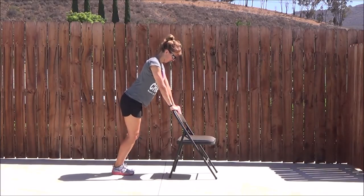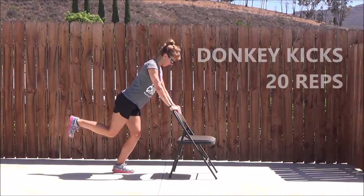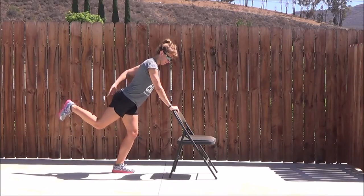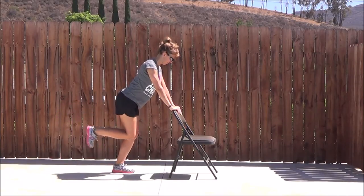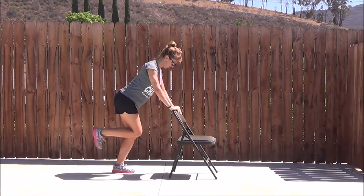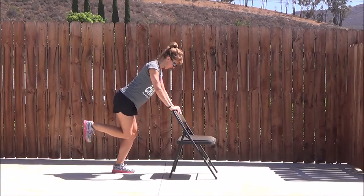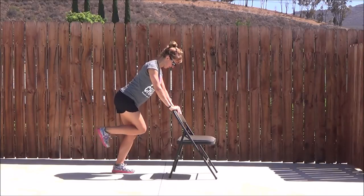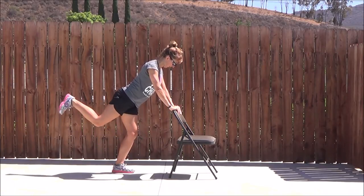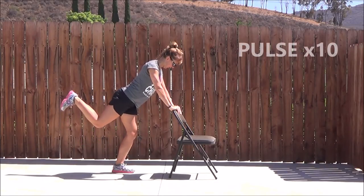We have one move left — the donkey kick on that same side. Shake the legs out if they need it. Bend the knees, lengthen, and then squeeze that leg back. Thighs come parallel, the knee is bent. Squeeze it back like you're pushing back towards the wall, squeeze the glute. Notice the back is long. On the chair, notice how my elbows are a little bent — you don't want to lengthen out the arms too much, a little bend in the elbows. And the pulse, squeezing up and down.